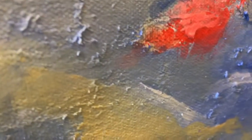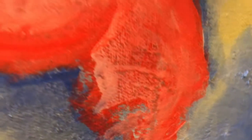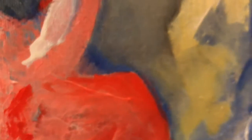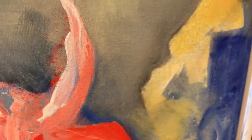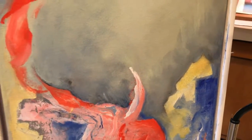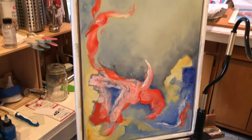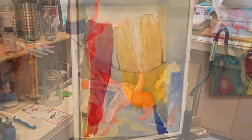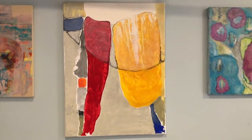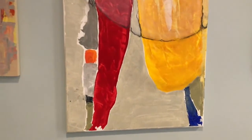I never really intended to be an abstract artist. It didn't really attract me as a genre when I looked at art, but I took a class and it was so different from the watercolor portrait work that I'd been doing that I just loved the freedom of it. It felt like how it did when I was a kid.